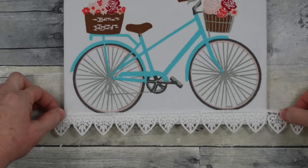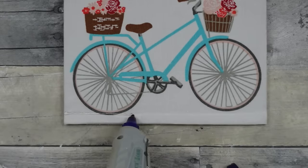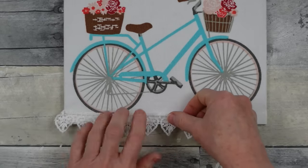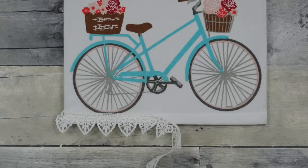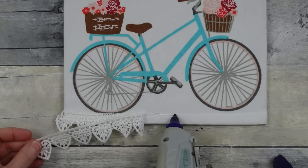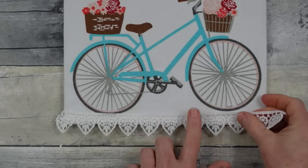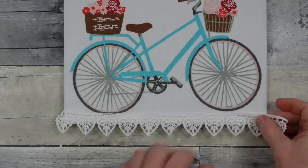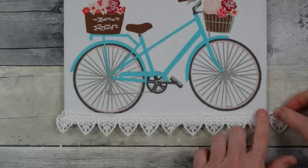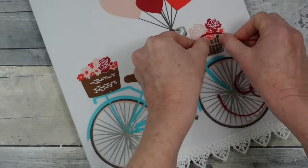I'm taking some lace ribbon for the bottom, measuring it off and going right above the seam. This covers the seam nicely and gives a little fringe hanging off the bottom. You can clearly see the lace pattern — it's hearts — rather than placing it over white fabric where the pattern would be hidden.